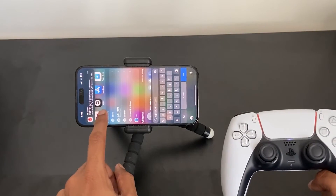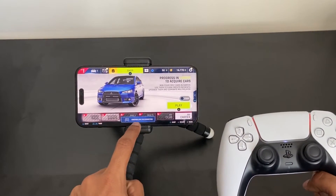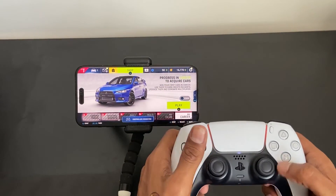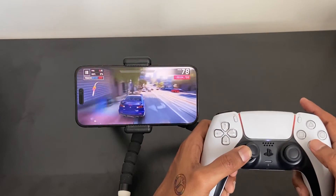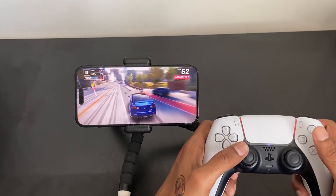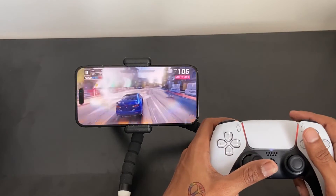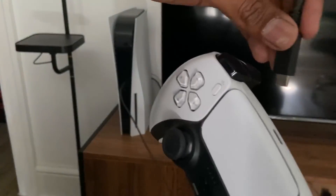Once your PS5 controller is connected to your iPhone, you can boot up any game you want. Asphalt 9, for example, will notify you that a wireless controller is connected, and you can start playing just like on console. The iPhone 14 Pro Max's 120Hz display, which Asphalt 9 takes full advantage of, makes the game look super smooth.